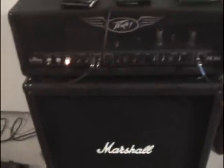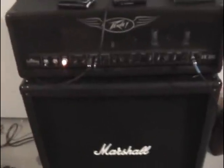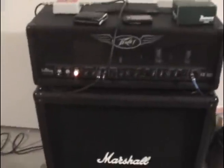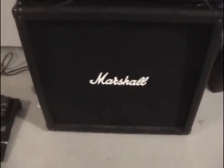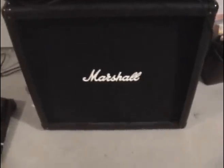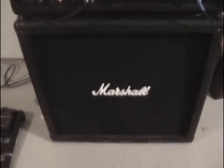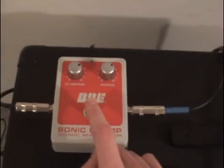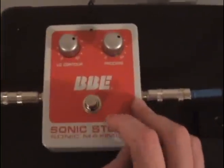Then it goes into my amp — the Peavey Valve King 100-watt all-tube head. It's a sweet amp if you want to play hard rock, it's perfect. For metalcore you kind of have to boost it with the tube screamer. That runs into the Marshall MG412B cabinet — the B just means it's straight instead of slanted. It's cheap but it does the job. In the effects loop I have a BBE Sonic Stomp sonic maximizer, and this thing makes a huge difference — it adds so much clarity to your sound.